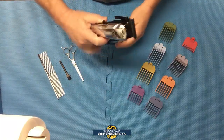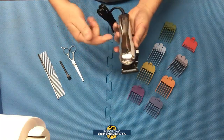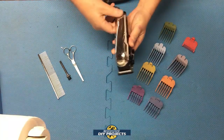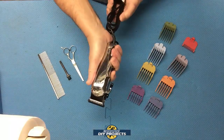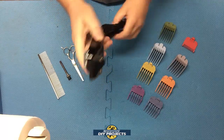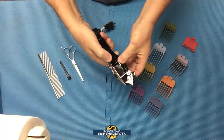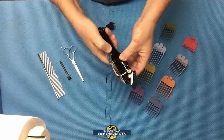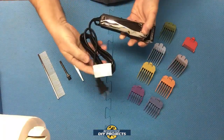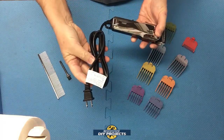The unit is very compact — only about seven inches long, about two inches wide, and about two inches in height. It's very comfortable to hold in the hand, feels very solid, and does not feel flimsy at all. It has a power switch in the back that is very easy to reach and maneuver. We're going to be testing that in just a moment.